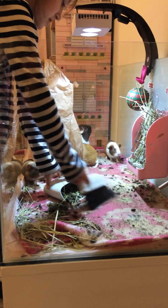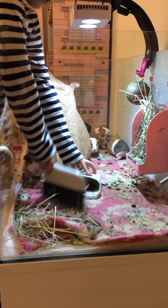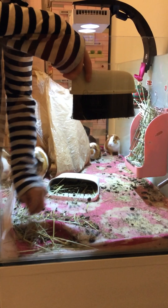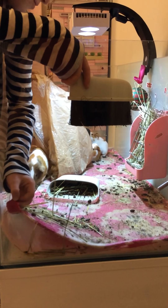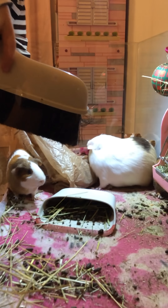Just scoopy, scoopy, scoop. I just wanted to show you guys — they love that little thing off the back. Because literally they try to chew on it, so they must like it.